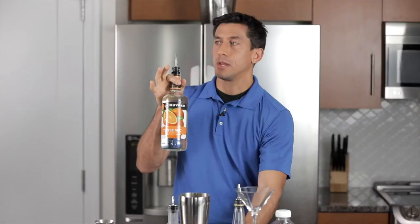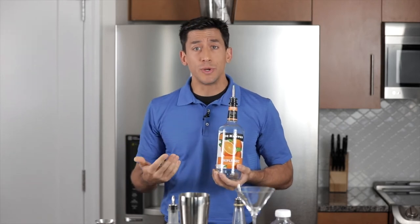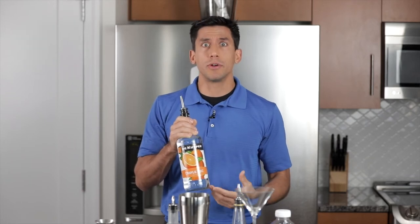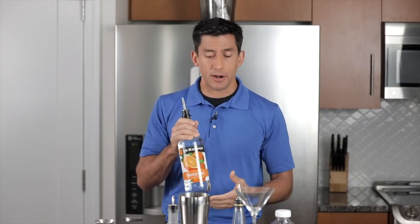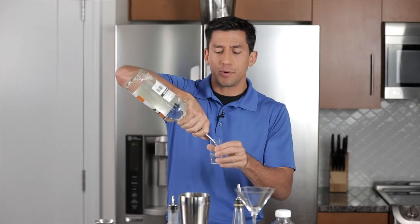Next up, we've got Triple Sec. Triple Sec is an orange-flavored liqueur. Liqueur is an alcohol that's infused with fruit, sweeteners, and some other flavor — typically that means it has a lower alcohol content. Normally you don't drink these on their own unless they're full-strength like a Grand Marnier, which is an excellent substitute for this. Or you could use Cointreau — works just as well, if not better. Today we're going to be using Triple Sec. I'm going to do a half a shot, or 0.75 ounces — half of what we just did.